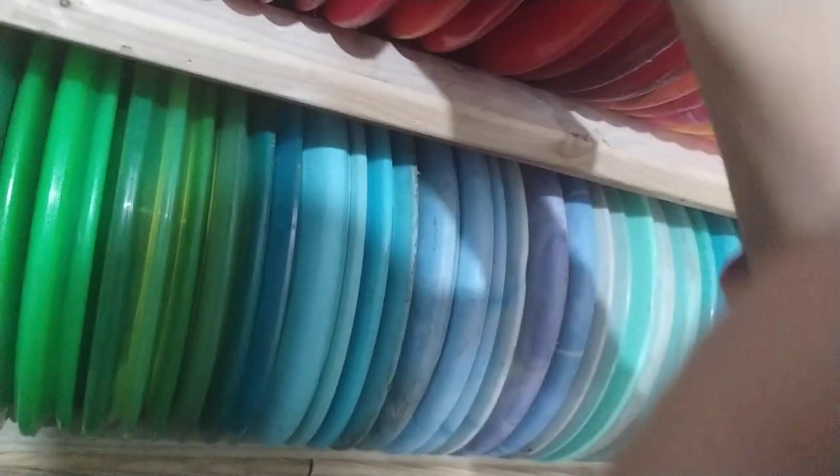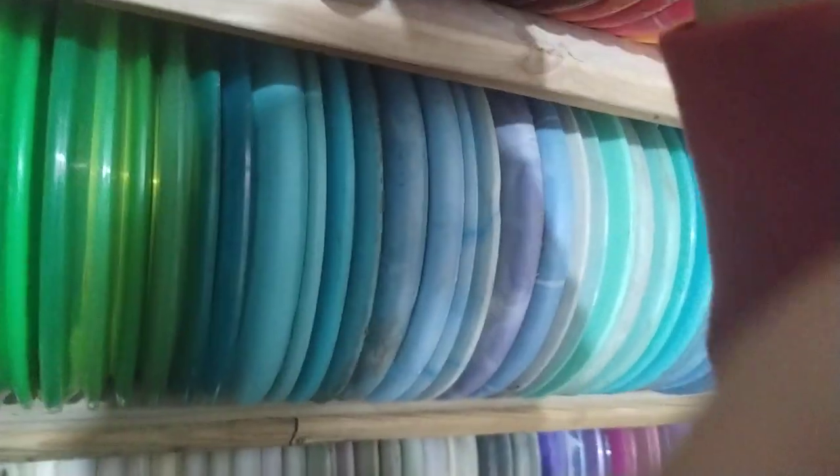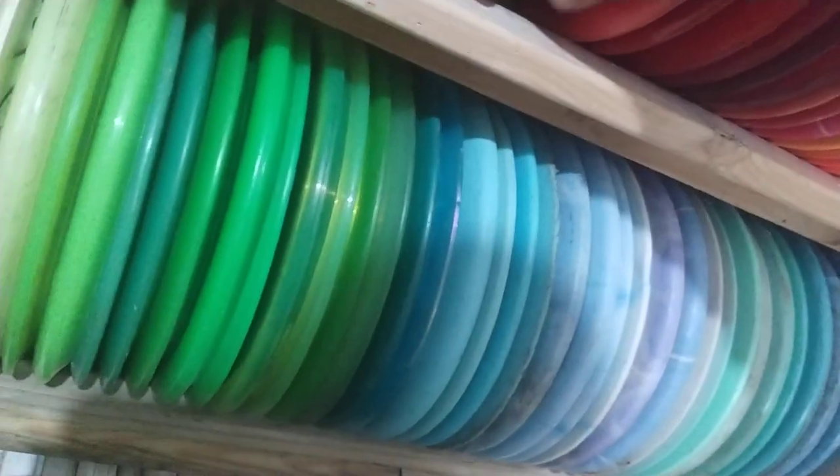Pro Beast — no one throws the Pro Beast anymore. This one is an Ape — really cool, no one throws an Ape anymore. This plastic is actually starting to fade: Champion Valkyrie, Juliana Korver Champion Valkyrie. That one is really rare — you will not see that anywhere, no one throws those.